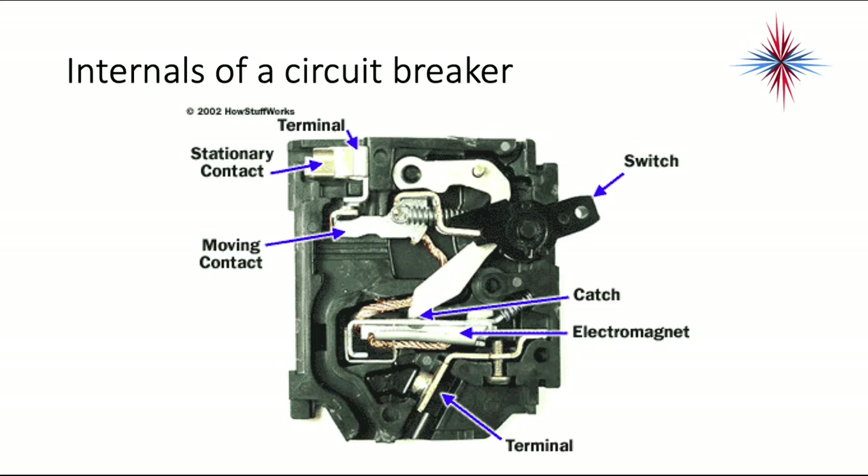This is just an inside view of the circuit breaker. You have the contacts, moving contacts, and there's an electromagnet in there. You're never going to pop this open. But again, if a circuit breaker trips, you have to find the cause.